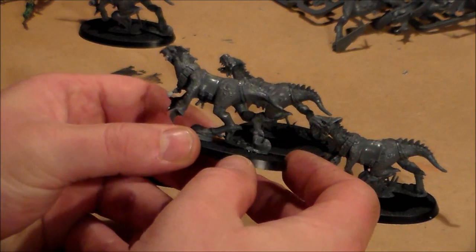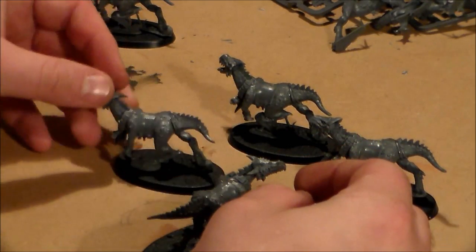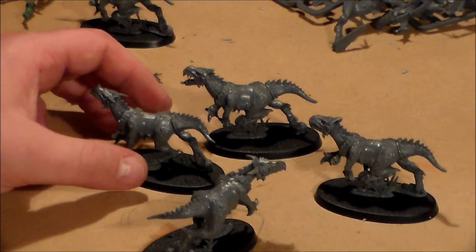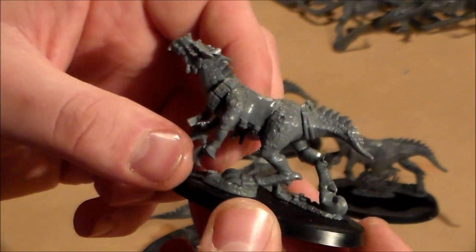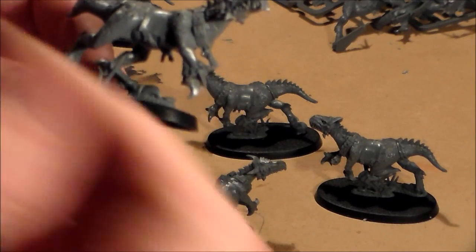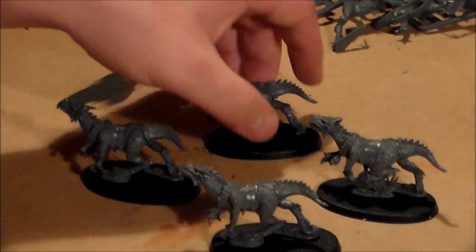Yeah, they went together pretty easily — 20 minutes to get them all clipped off, cleaned, and glued. The only kind of trouble is the skull hanging from the necklace there — it really easily bends, so just be careful when you're holding onto it. If you wanted to, you could just sculpt something around the seat area. They're so cool — they're dinosaurs. Everyone should have these.